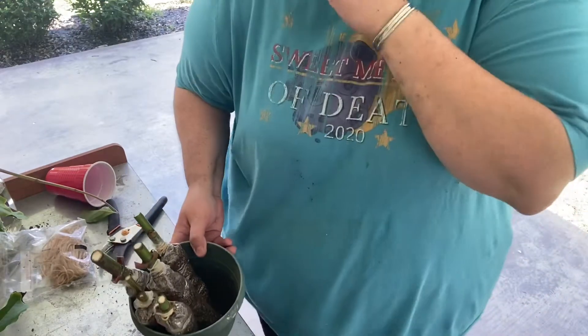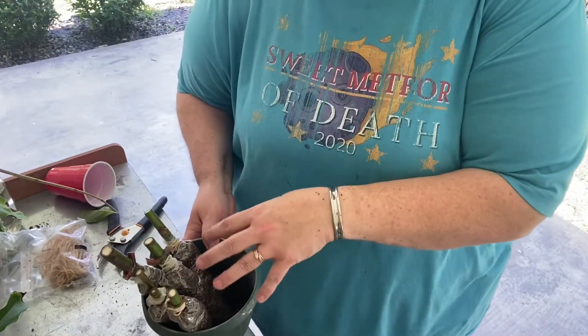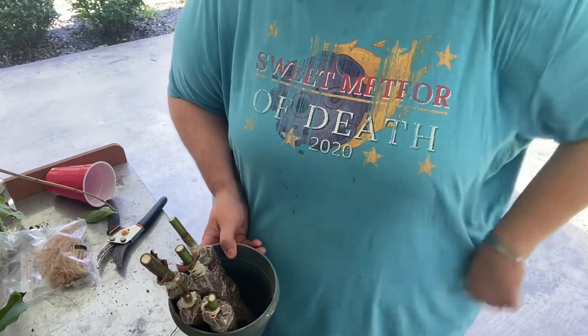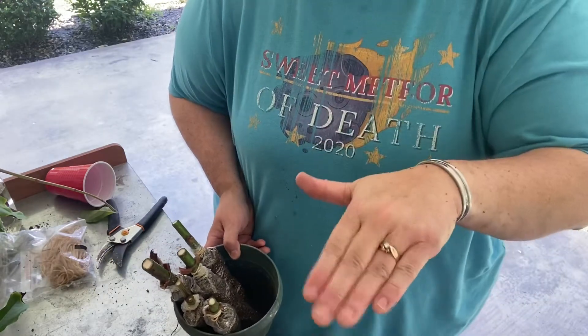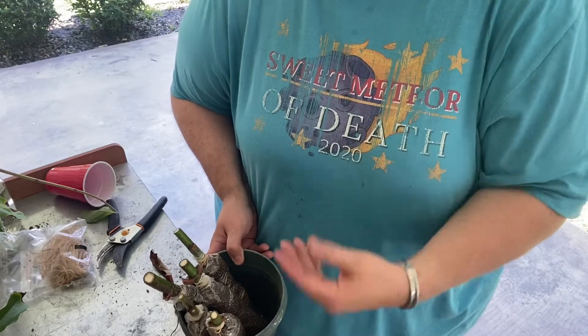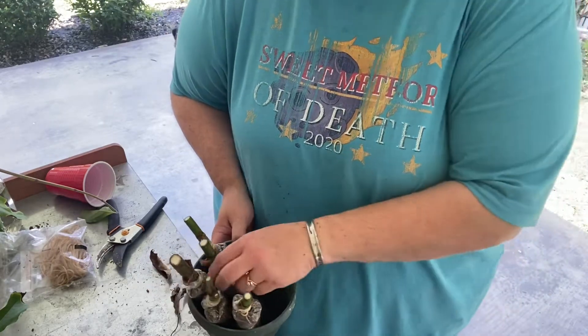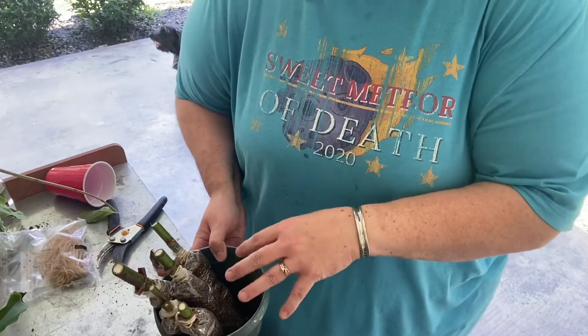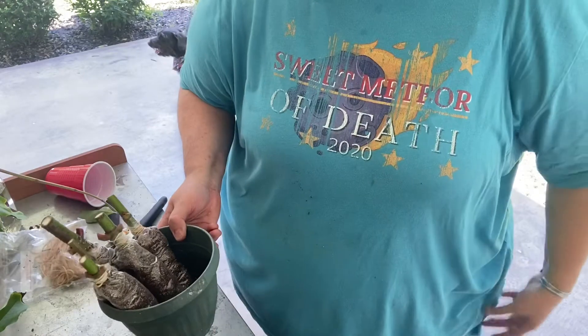Last year I tried the same mixture and just stuck the elderberry cuttings down in a five-gallon bucket with a lid on top, because I saw another guy recommend that method. But it's so humid here in East Texas that it just turned into a big moldy mess. So I'm hoping that using these individual plastic bags will work a little better for me.